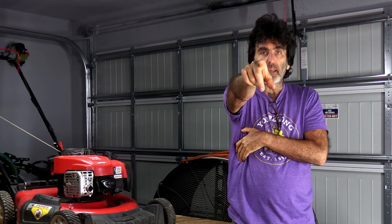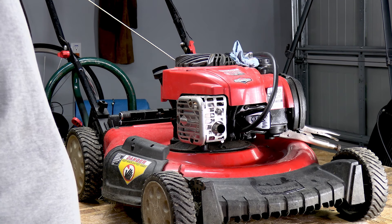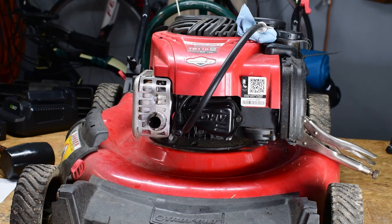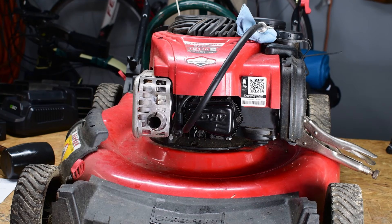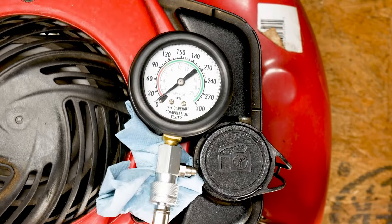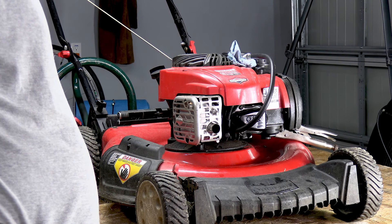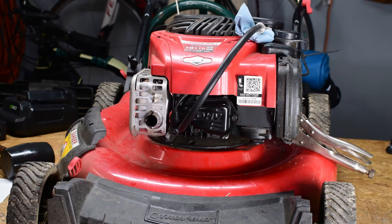Let's dive right in. I've drug these things home from a yard sale before and they have no compression, so this is a problem I've seen a few times. I've got a compression gauge connected to the lawnmower, and I'll pull it through a couple of times so you can see what I'm talking about. The gauge was reading about five pounds, which isn't much. So I'm gonna go through a couple of things that the problem could be.